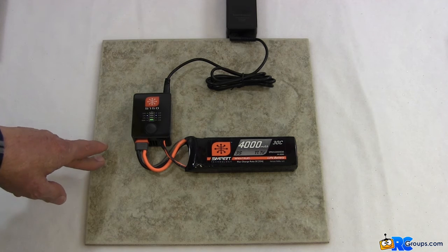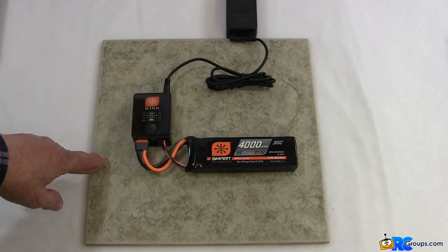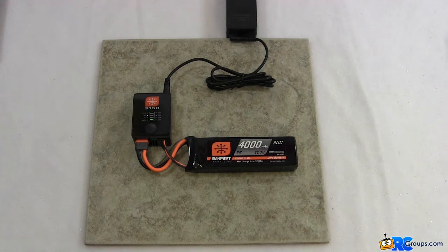The nice thing about this charger is it's fairly inexpensive — it's $29.99 right now on the Horizon site. So about half the price of a battery, maybe less. You can get this upgraded charger. But let's see how long it's going to take to charge first. We'll come back as soon as we get a little better charge on here.